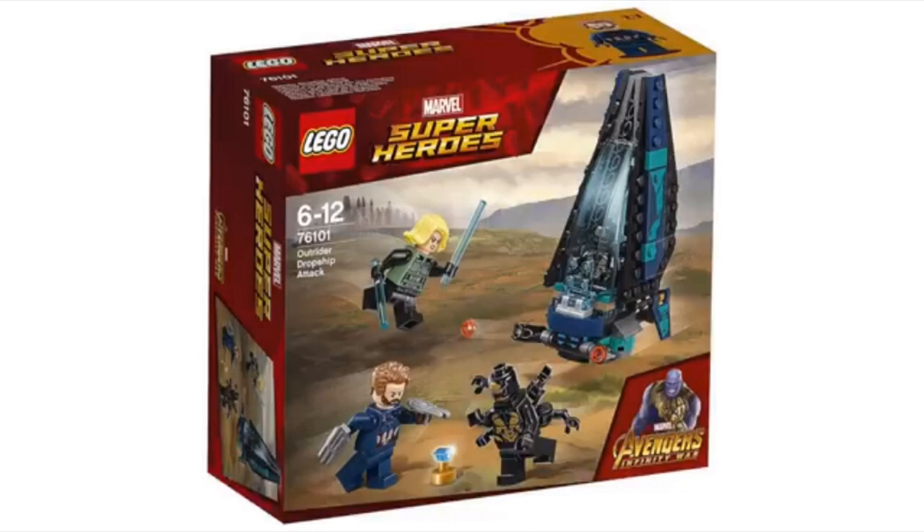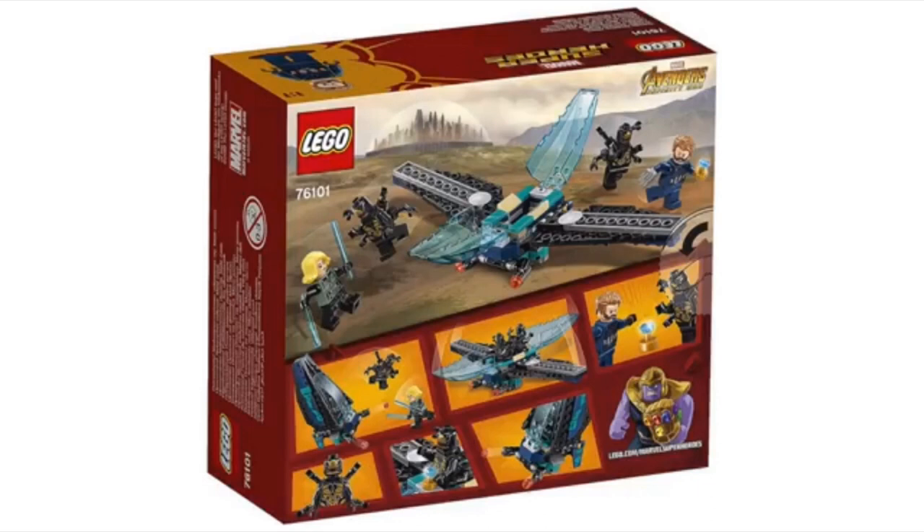First up, we have set number 76101, the Outrider Drop Ship Attack. I think this looks like an amazing set — it turned out really well. You can see it's got four characters: two Outriders, and the other two are Black Widow and Captain America. I think these look awesome. Now, we can take a look at the back of the box, and I think this looks pretty cool.